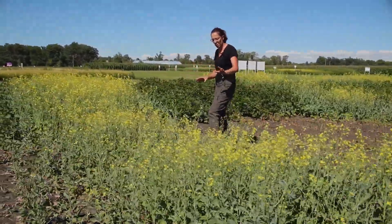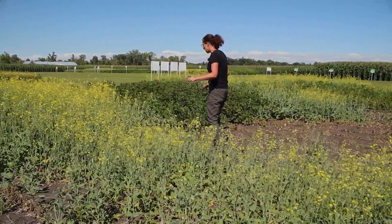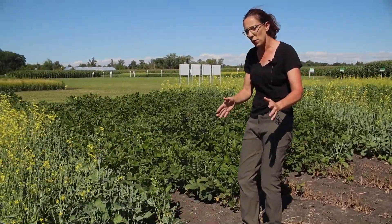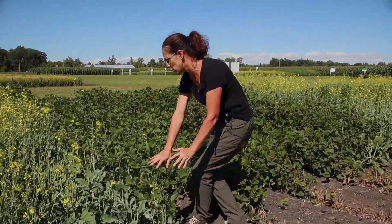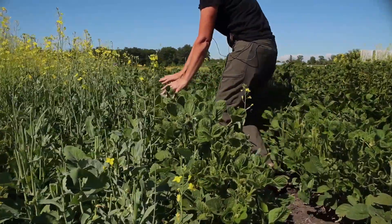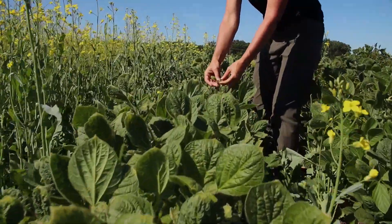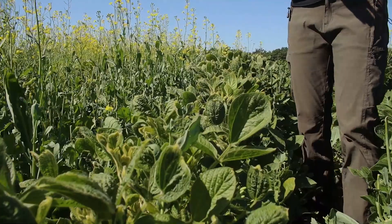As I mentioned, we have this volunteer canola, but the other really interesting thing to note with the Extend system is we know which way the wind was blowing that day because we can see the injury symptoms. If we look in here we see the cupping, the crinkling — this is Dicamba drift.